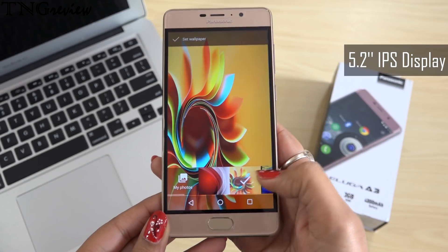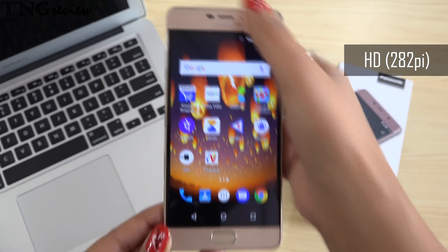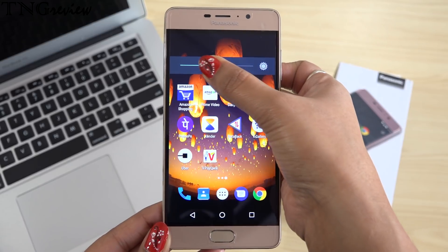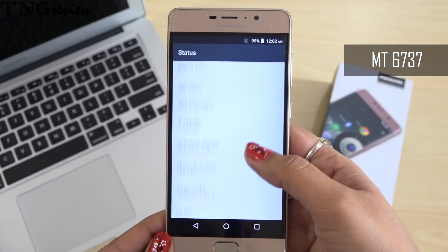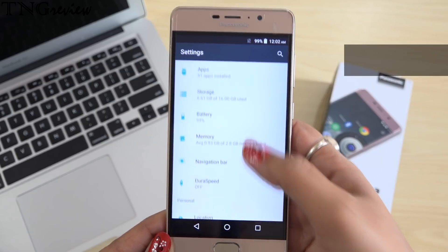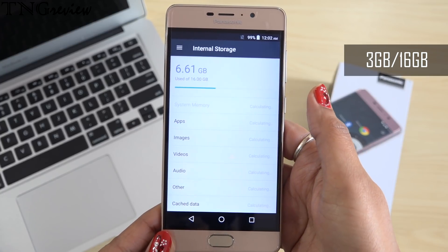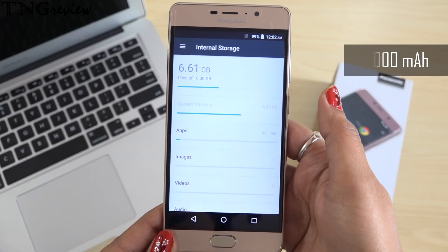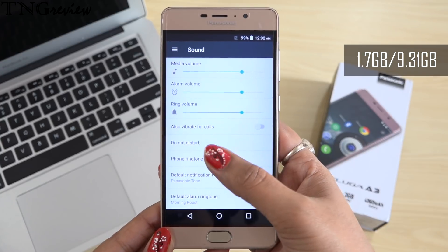In this device you get a 5.2 inch IPS display with HD resolution with 282 ppi and Asahi Dragontrail Glass protection — you can see the screen is very bright. This device runs on a Mediatek MT6737 quad-core 1.25 GHz processor with Mali-T720 graphics and Android 7. In this device you get 3GB RAM and 16GB internal memory, which you can expand up to 128GB via a hybrid slot. In this device you also get a big 4000mAh battery.